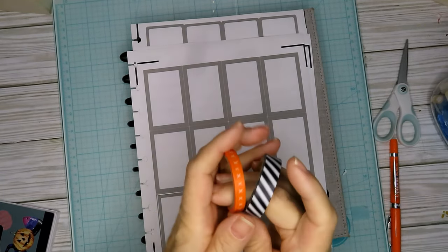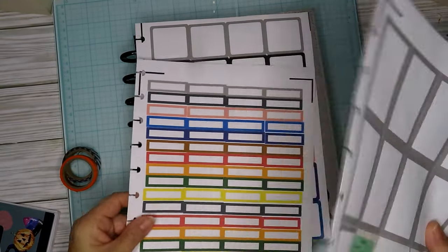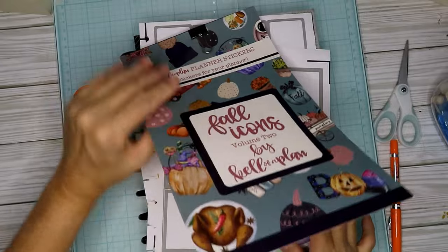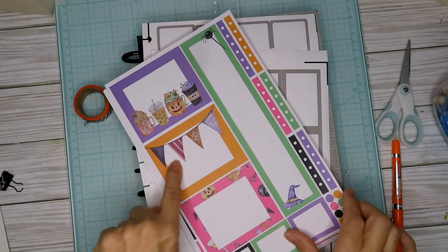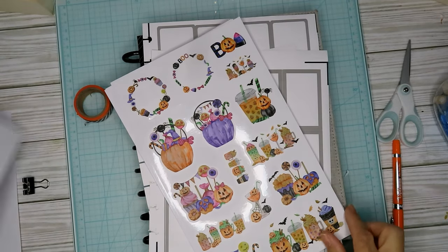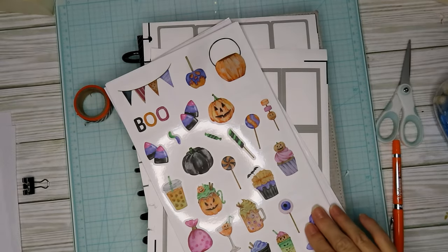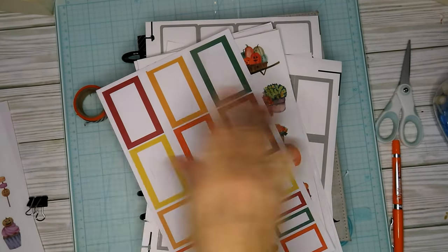I've brought out black, white, and orange washi and then the boxes that I made a while back. I was thinking I would do gray boxes with black and orange accents. I also brought out my Caliber Plans full icons in case I want to use anything from in here. I'll probably use the decorative stickers, so I'm going to pull those out.